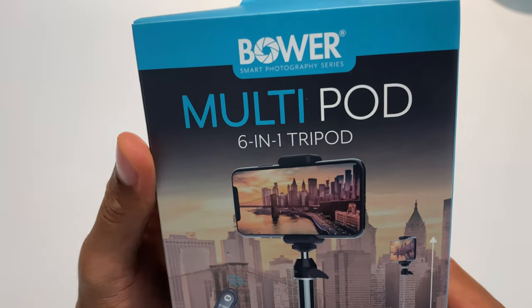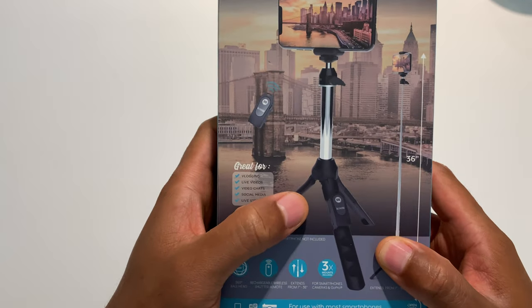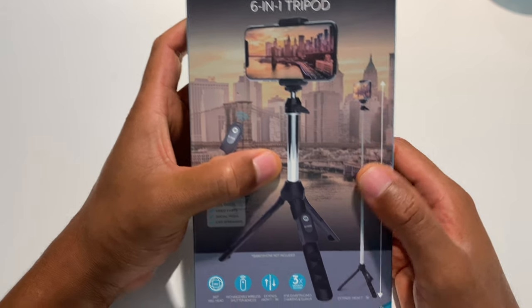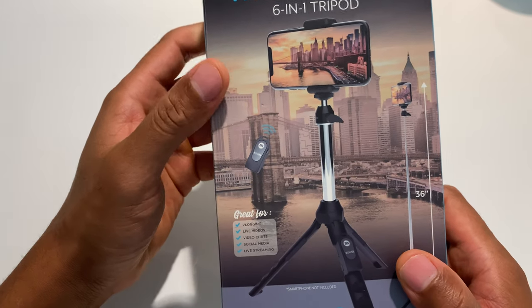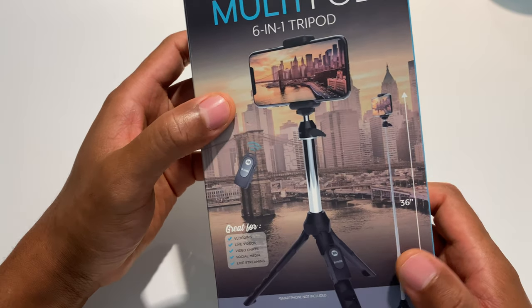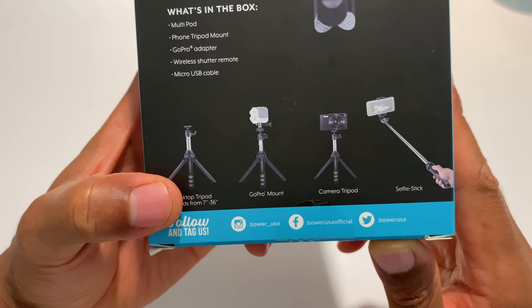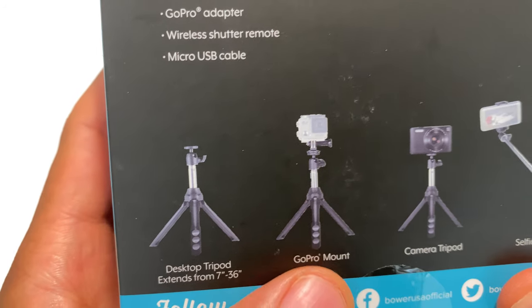Today I'm going to be unboxing the Bauer Multipod 6-in-1 tripod. I call it a table tripod because it's usually the type you stick on a table, but it can actually go up to three feet high — one of the benefits this tripod has. It has an extendable neck and comes with a remote. They show different ways you can use it: as a selfie stick, or as a tabletop desktop GoPro mount camera tripod — a lot of different variations.